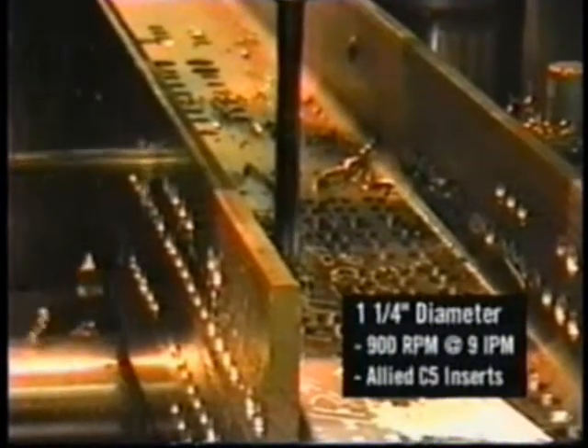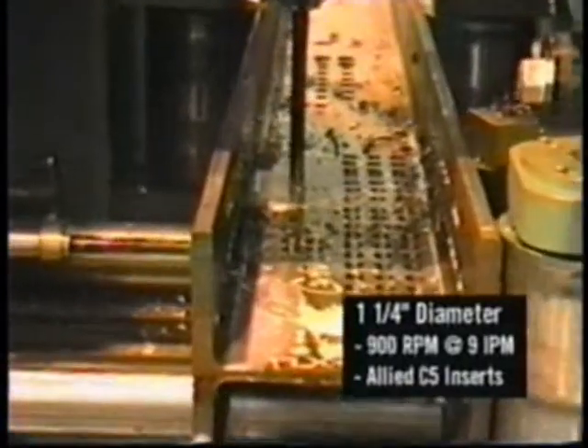Once the start point is calibrated, the servo feed system switches to rapid advance mode up to 700 inches per minute.